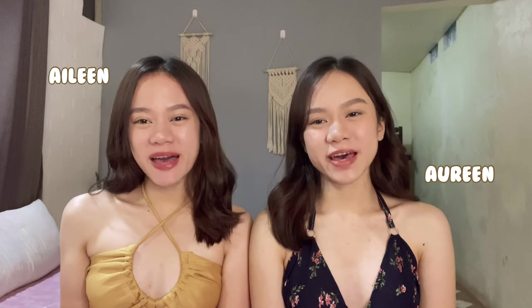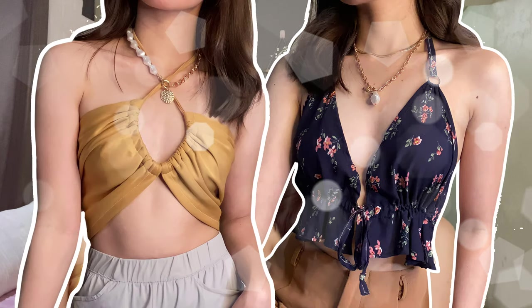Hey guys, I'm Aileen and I'm Maureen. Welcome back to our channel. We are back with another DIY top video. For this video, we are going to share with you how we made this deep v-neck halter top and this craft halter top. This is a great way to make a little something to wear in the summer. It's fairly easy, though it does require basic sewing skills, and it's also cheap and quick to make. You don't have to spend a lot of money for a top when you can simply make it yourself, right?